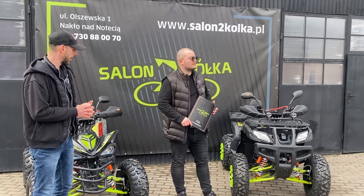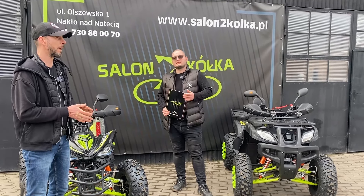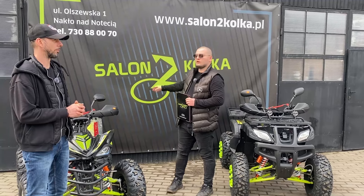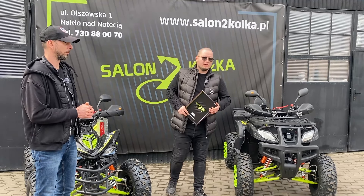Jeśli interesują Państwa kłady z homologacją, zapraszamy na inne nasze filmy na YouTube, na nasze media społecznościowe – Facebook, Instagram – oraz na stronę www.salontwakółka.pl. Proszę pamiętać, że dowozimy na całą Polskę.